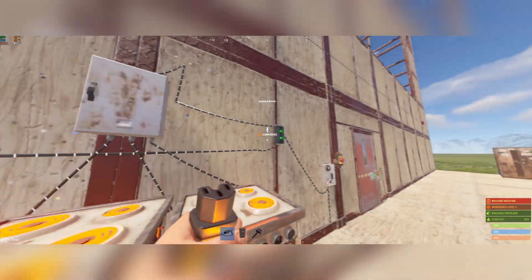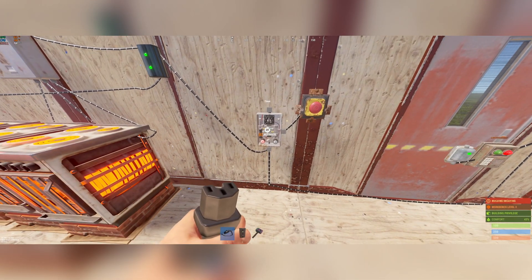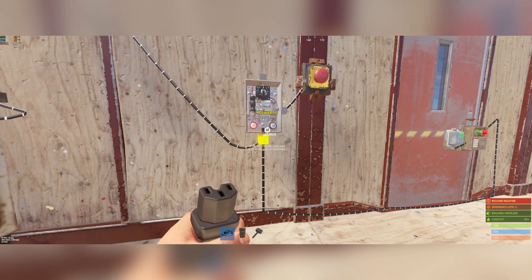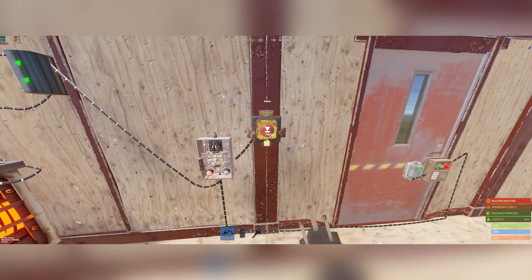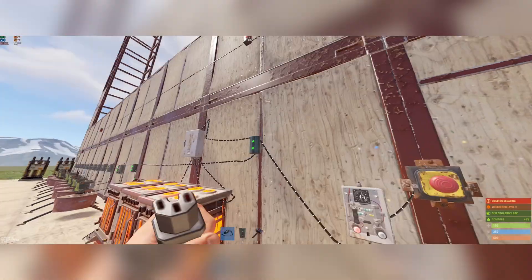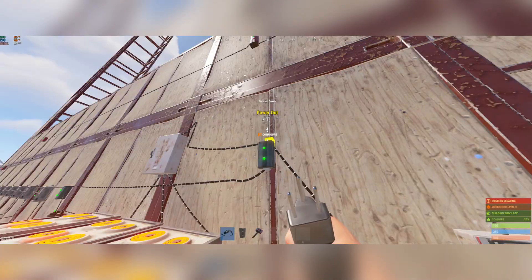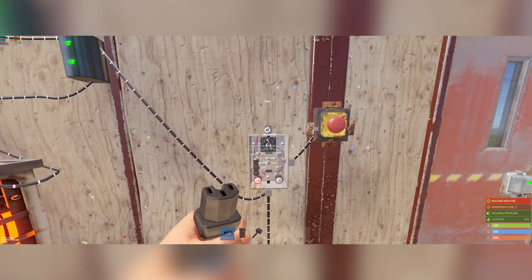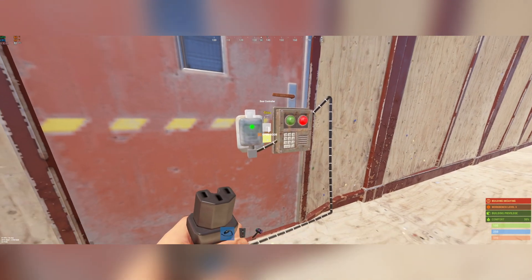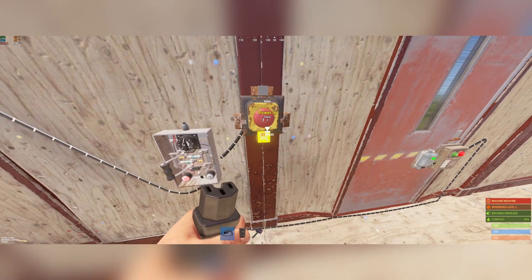Branch out nine, three for each furnace to the splitter, split that into threes, power out to this. For this little door contraption, I just have the power out of the branch going to the power in of the timer. Buttons don't need any power in — if you put the power out to the button it would open for the button, but the timer gives it a little delay. Power out into the power in of the timer, power out of the timer to the door controller — not the open or close, just to the power in. The button is just activating the switch, no power in needed.